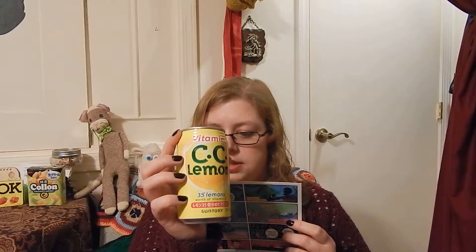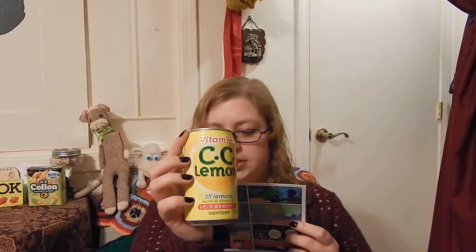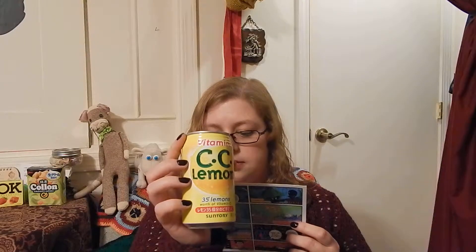Suntory CC Lemon contains 50 lemons worth of vitamin C, but doesn't taste like it. Like a refreshing Japanese lemonade — not too sour or too sweet. Make it Suntory time.